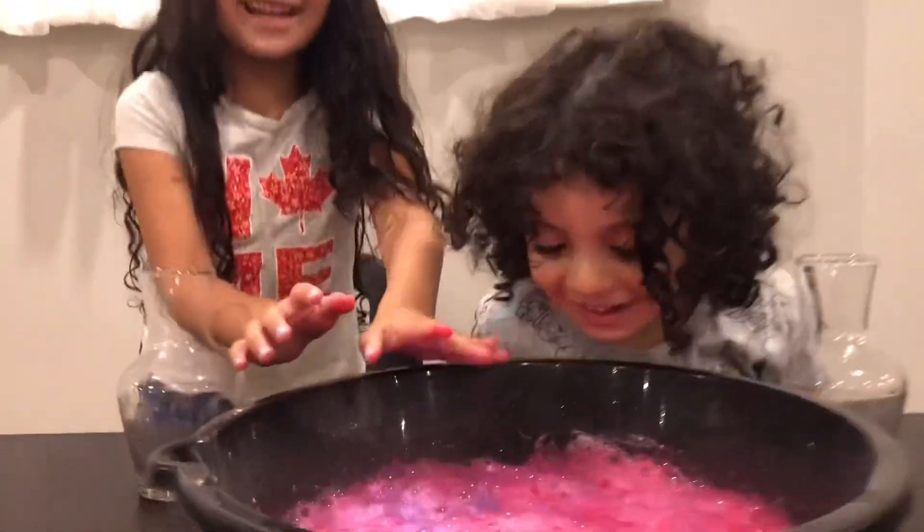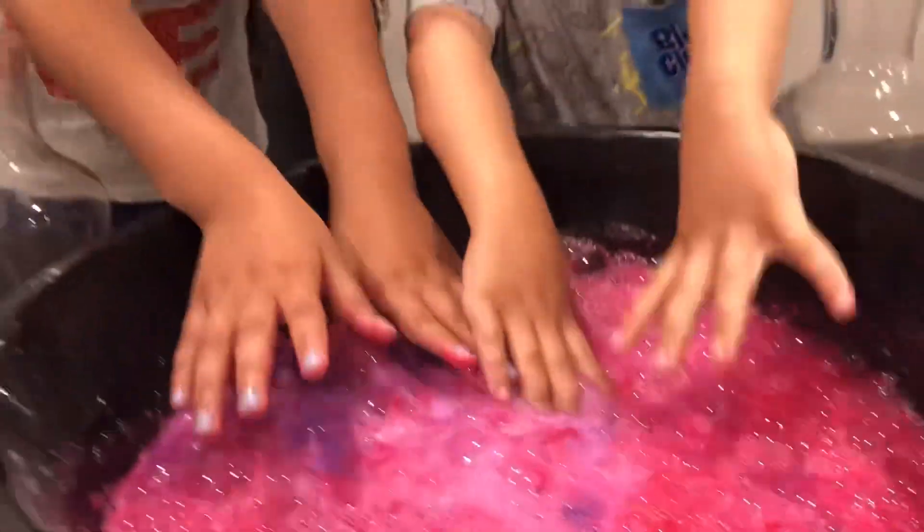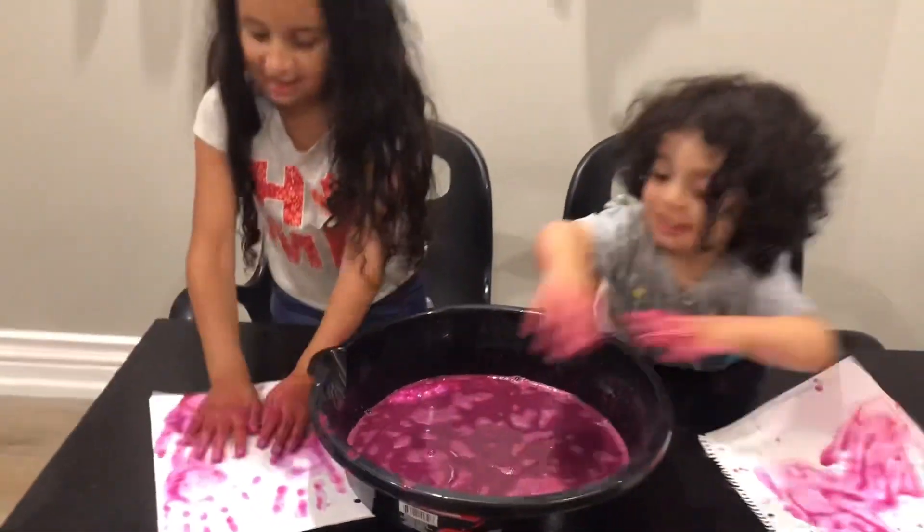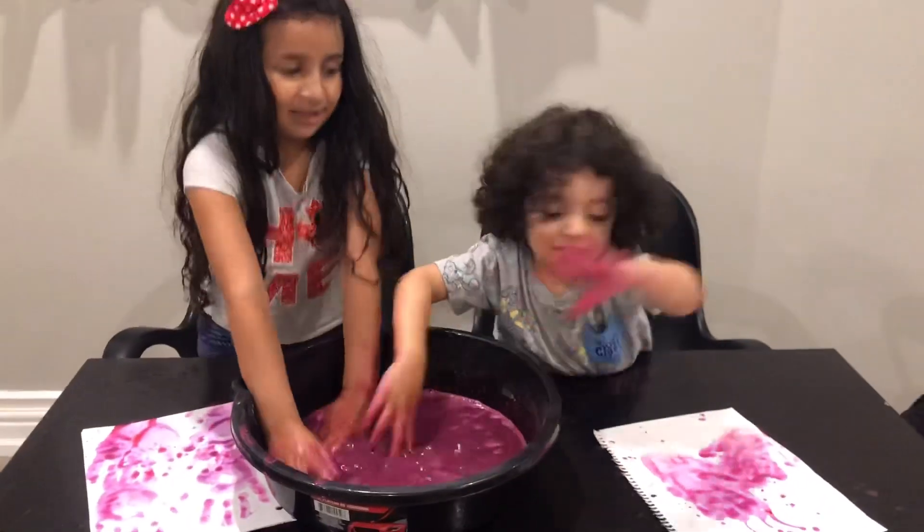Put your hands in. Wow, look at that! What? Ooh! Wow, look at that. I'm going to do some more.